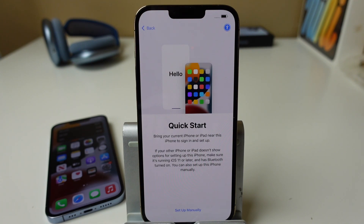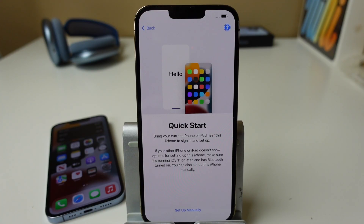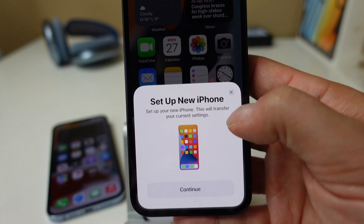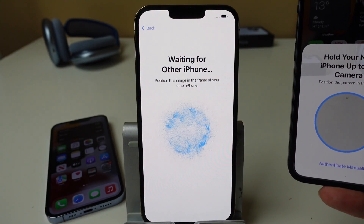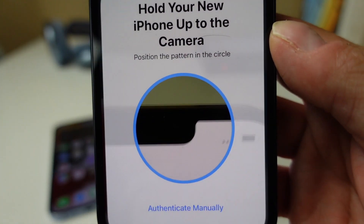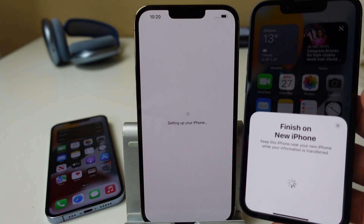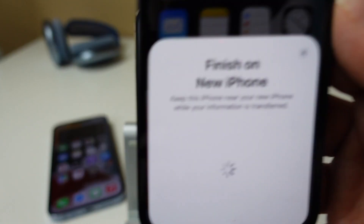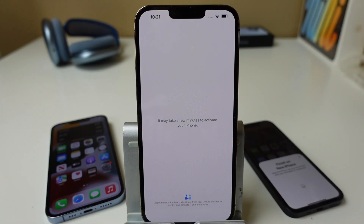If you're at this section, that means you wanted to set up your iPhone using an existing iPhone you already had. All you have to do is bring your existing iPhone close to the new iPhone you want to set up. On screen on your previous iPhone, tap Continue and it will start connecting. It will ask you to bring the camera up to the phone and line it up with the circles. Once that's done, you'll see on both devices what's happening, and on screen it will say 'Finish on New Phone.' Depending on your phone or internet connection, you may have a longer or shorter wait time.